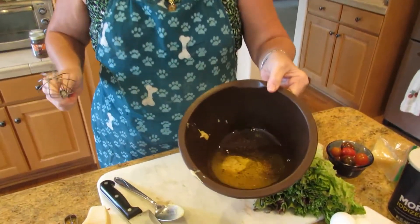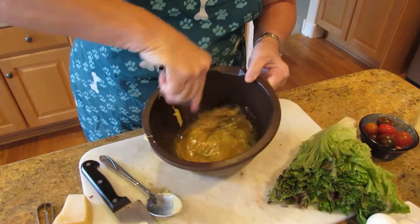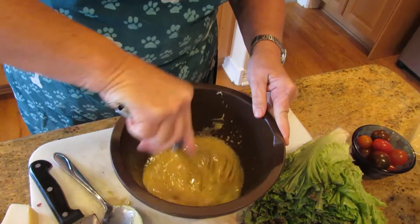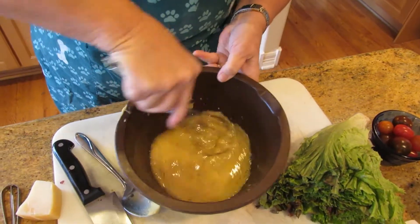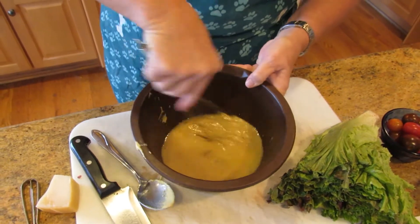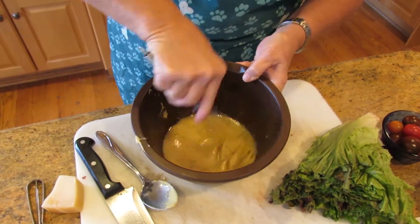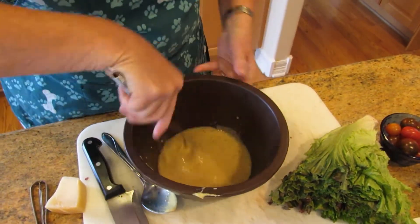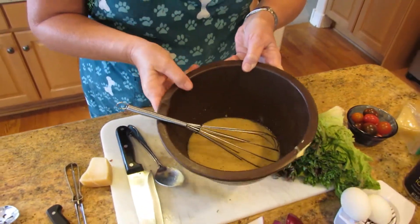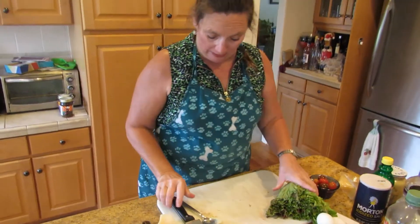We're just going to whisk it all together until everything is emulsified. It's going to be kind of tart, kind of tangy, and that's what you want. A traditional Caesar salad dressing has anchovies in it, but I don't like anchovies, so we don't put anchovies in there. Salad dressing is done — we're going to set that aside for right now.